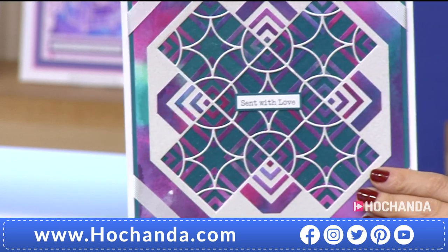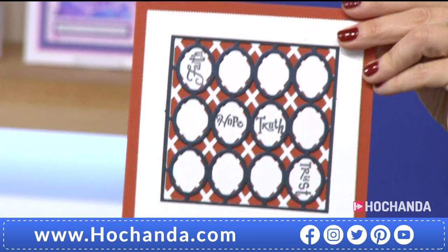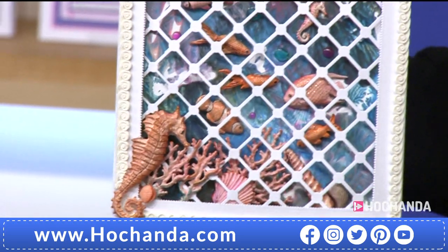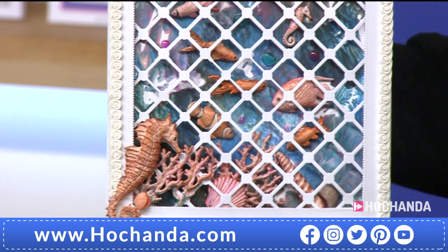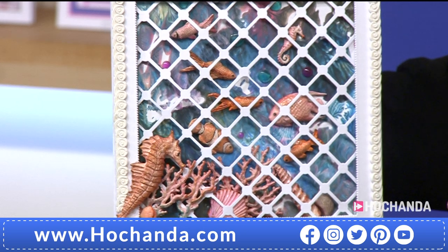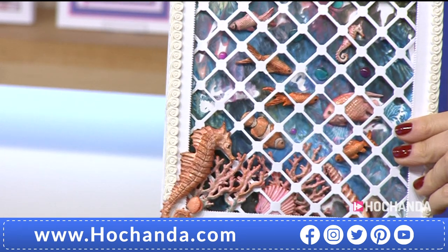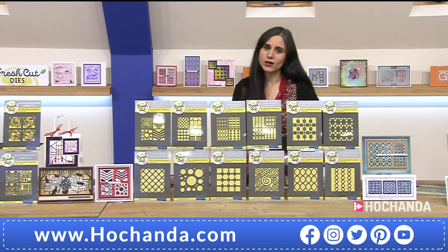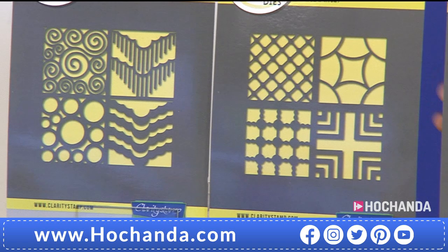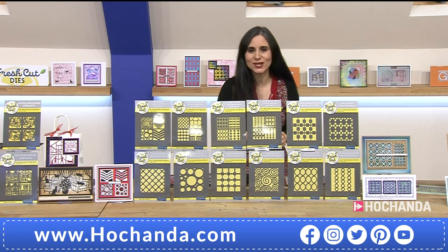These dies are almost like an essential in your stash — no matter what style of crafting you're into, they give you functionality, add detail, dimension, and pattern. With a £60 saving, the option of three interest-free payments of £39.96 is all you'd pay today. For a Freedom member, 24 Fresh Cut dies — item number 551244.